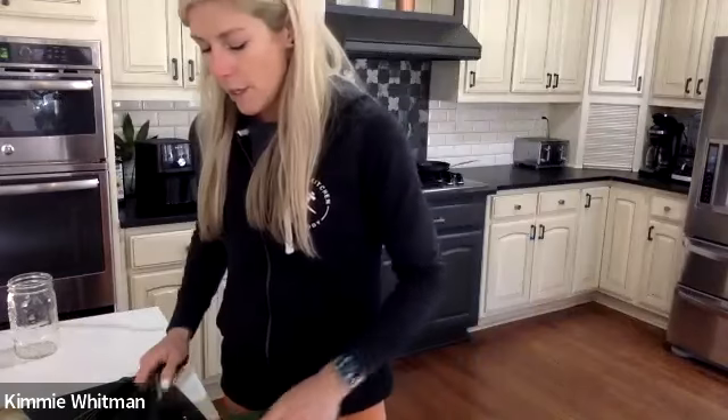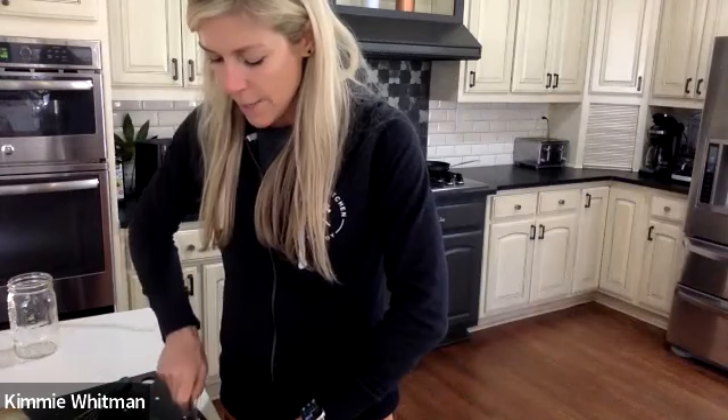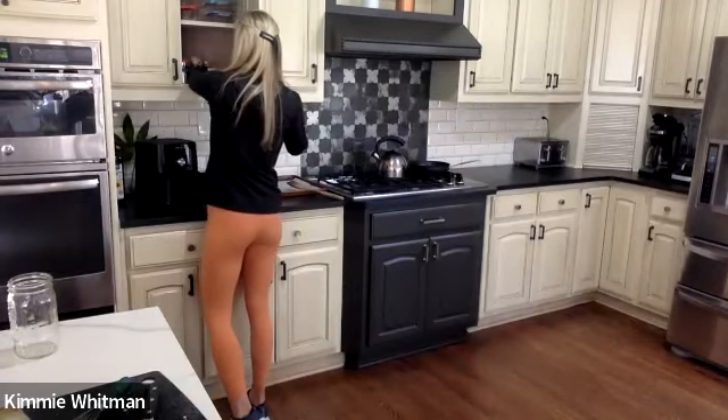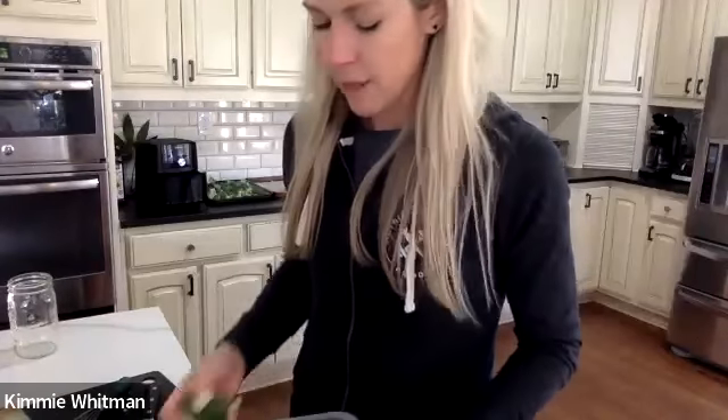It's romaine lettuce — go ahead and dice and chop that if you'd like, if it's not already diced and chopped. Cucumbers — go ahead and get those cut up. Red onion — slice those and throw those on there. And your shredded carrots. You can pause the video and do that now, or come back to it — that's fine too.